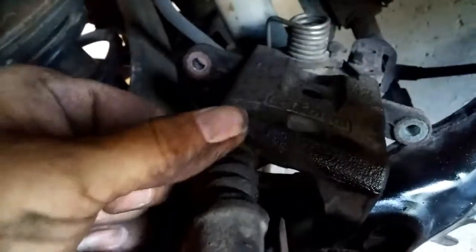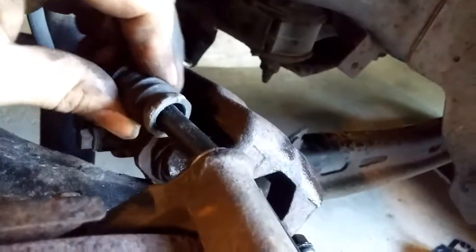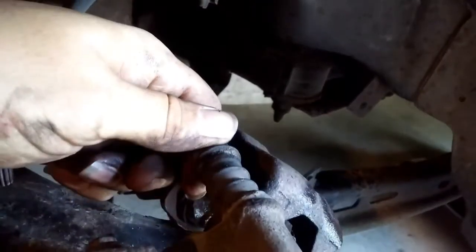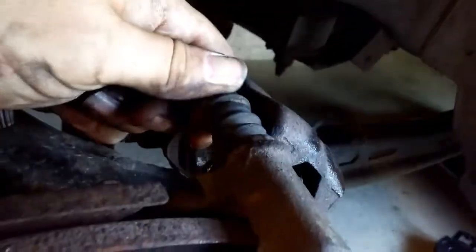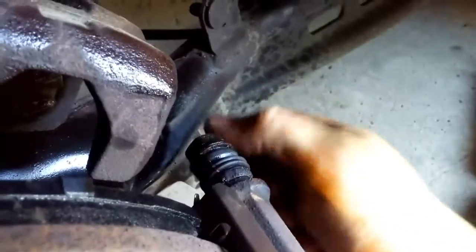Slip the caliper back on, and one thing you want to check is the slide pins — where your bolts went in initially. They're supposed to have some motion to them. This one moves fine, but this other one — nothing. That's probably why the pads wore all prematurely, which is probably why mine did.